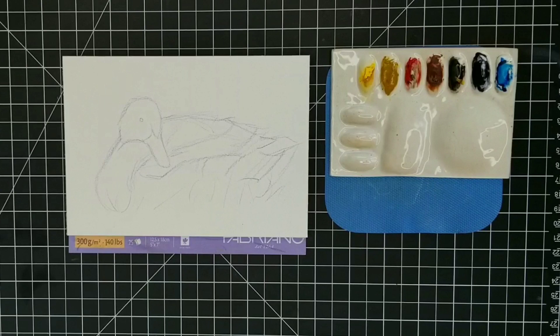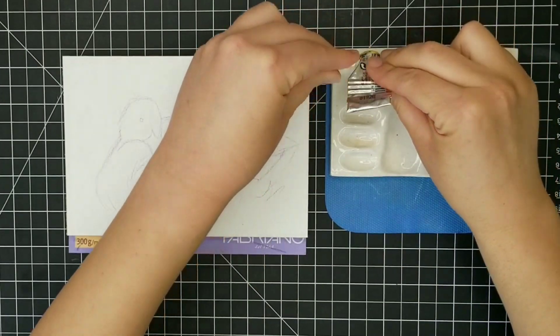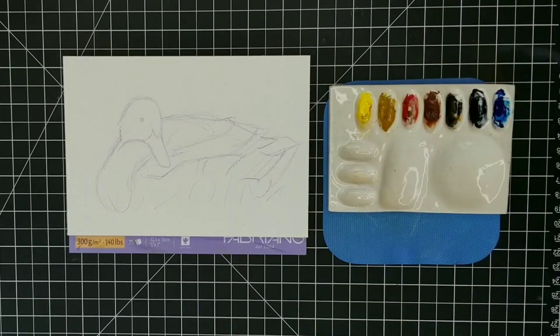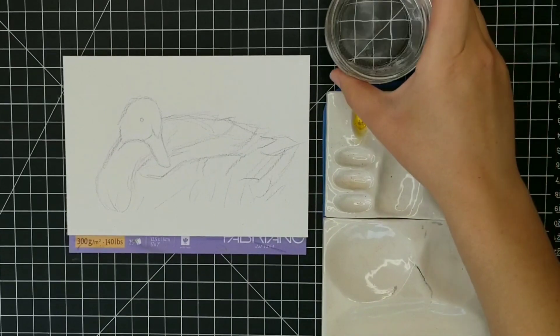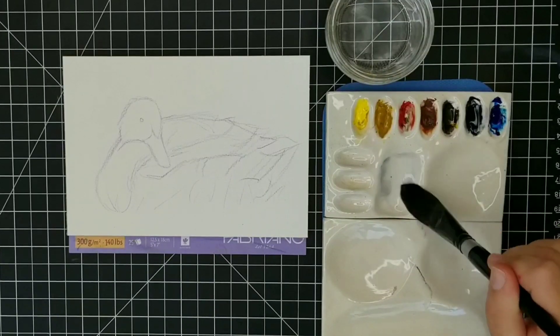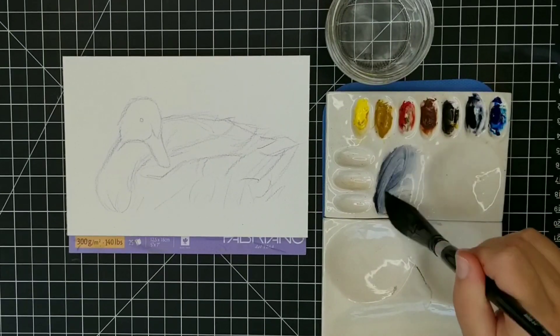I want to keep the color palette relatively simple. However, because I do want some iridescence on the head of the duck, I need to add lemon yellow to my palette, and I'll also use yellow ochre, pyrrole red, burnt sienna, Payne's gray, and phthalo blue. The only color I'm really not using is my sepia. I'll describe colors as warm neutrals when there's more yellow or red in the mix, and cool neutrals when there's more Payne's gray or phthalo blue.